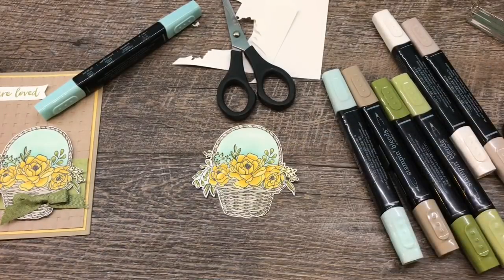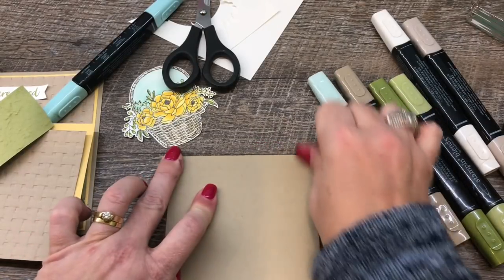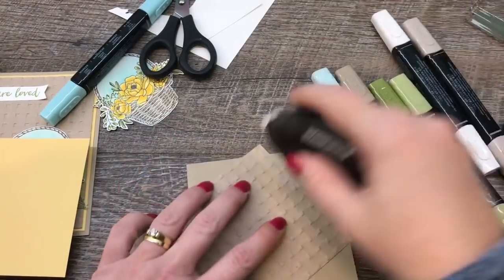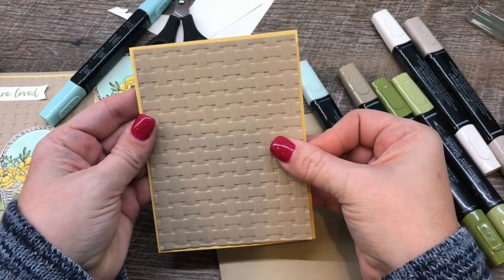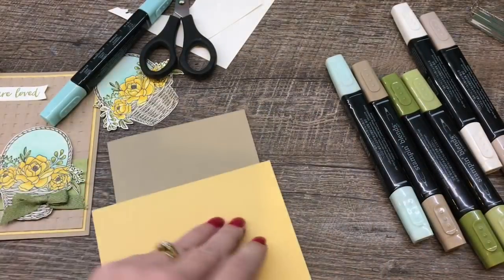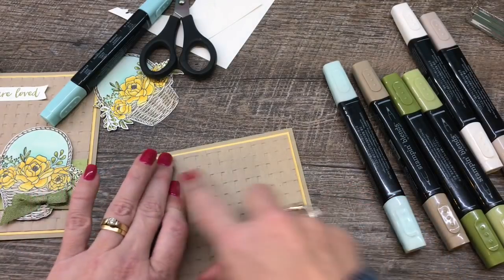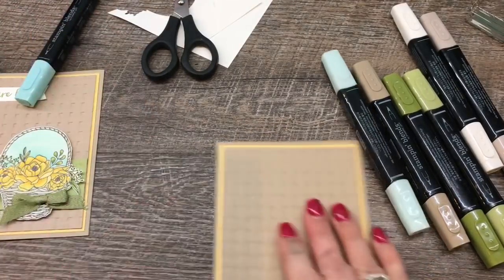Now to finish this card, it's pretty easy — we've done the hard part. I've got my Crumb Cake card base, which I'll fold in half, and we'll add our embossed basket weave — isn't this just gorgeous? I'm going to put some Fast Fuse on here and attach that to my layer of So Saffron. All of the dimensions, supplies, and photos are listed on my blog, so make sure you check that out. If you need to purchase anything, I'd be so grateful if I could be your demonstrator.